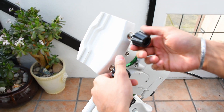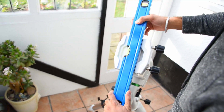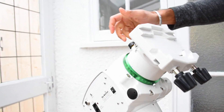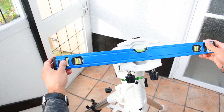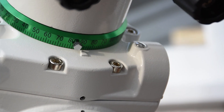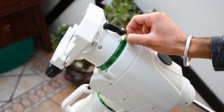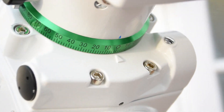Step four. Loosen up the bolts at the top of the mount to make sure the spirit level can fit in there. Once you've done this, unlock the clutch at the top and then rotate the top of the mount horizontal. Lock the clutch back up, pop the spirit level in there, and ensure that it's balanced. Once it's balanced, look at the pointer and rotate the green dial there to ensure that it hits 90. Once it hits 90, screw it up again, make sure it's nice and tight, and then unlock the top clutch again and rotate it back so that the pointer is at zero.